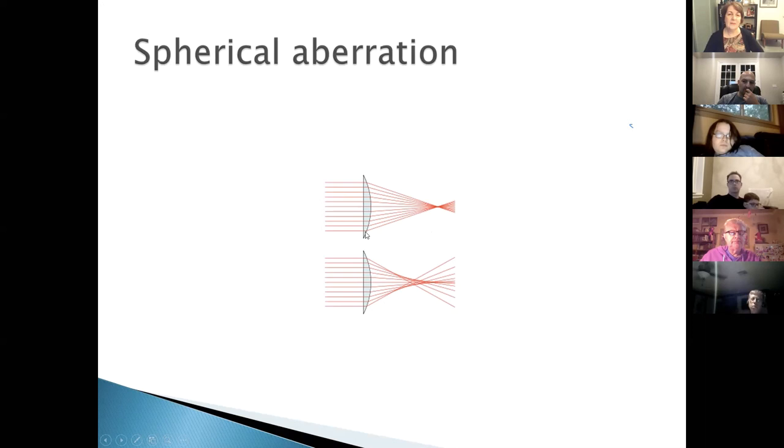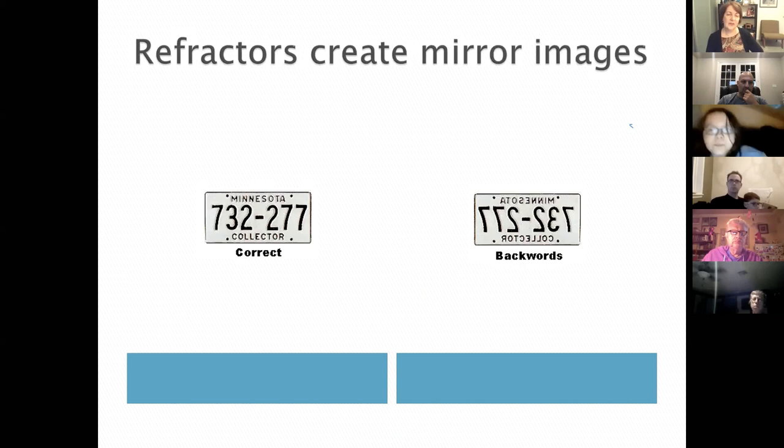For mirrors, spherical aberration is the problem: a spherical mirror doesn't bring all light rays to the same focal point. Most mirrors are therefore parabolic — ground in such a way that all incoming rays focus at exactly the same spot.